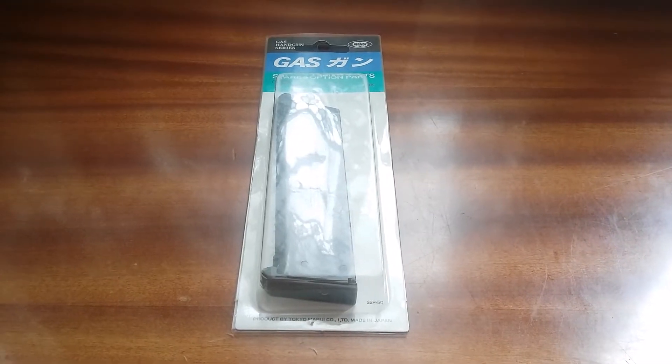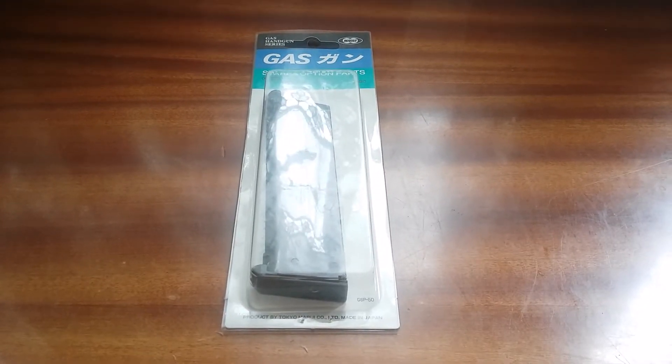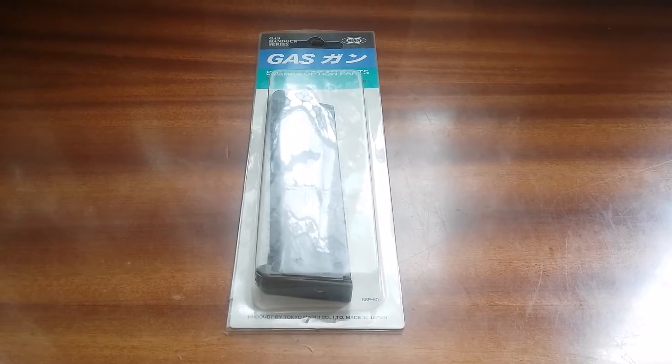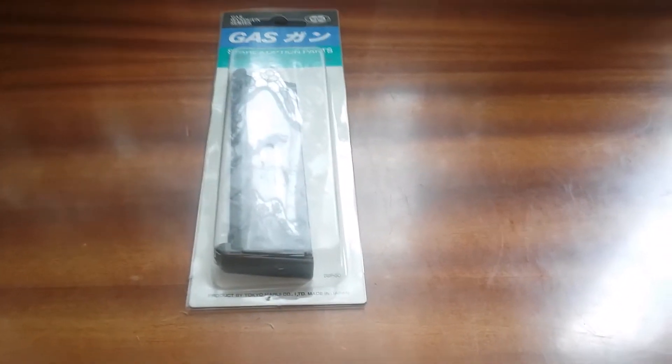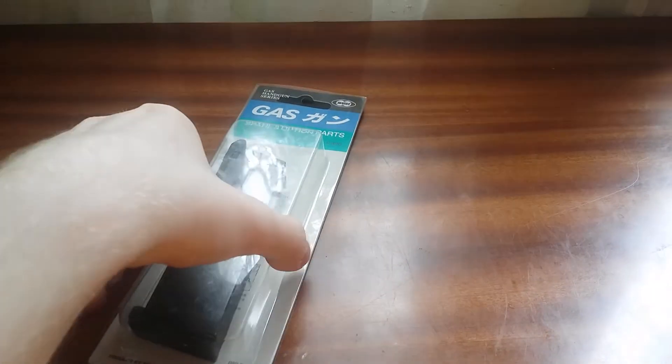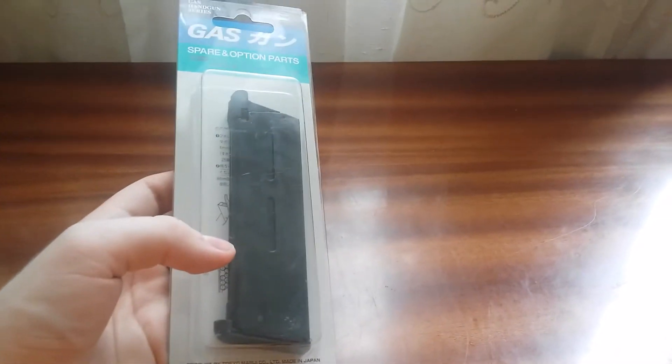Hello guys, this is Ionicta18 and today I would like to tell you about the new Tokyo Marui magazine for the cold series. This magazine is made especially for the M45 A1 CQB pistol, brand new cold from Tokyo Marui. This is a Spain option parts box.